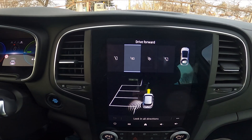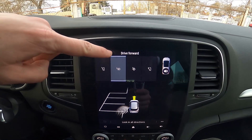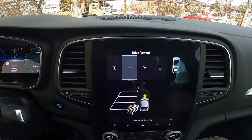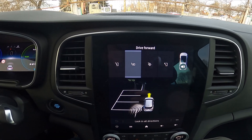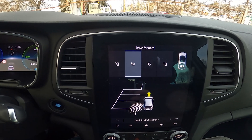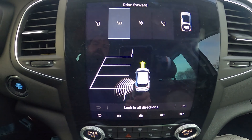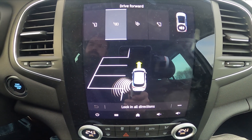Now follow the instructions. Right now it says to drive forward. So you have to drive forward and then you will have to stop, and the car will automatically start parking in the found parking spot.